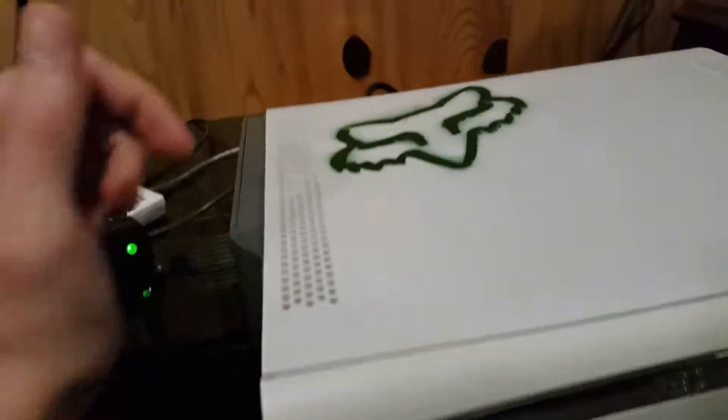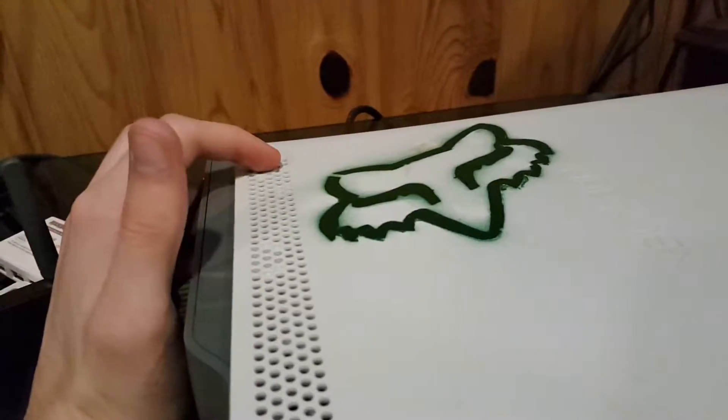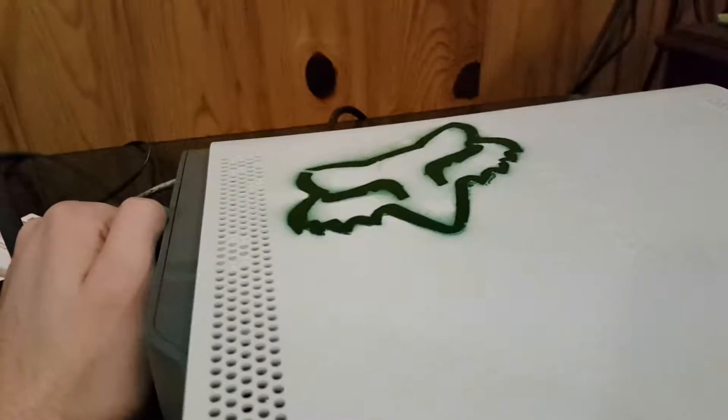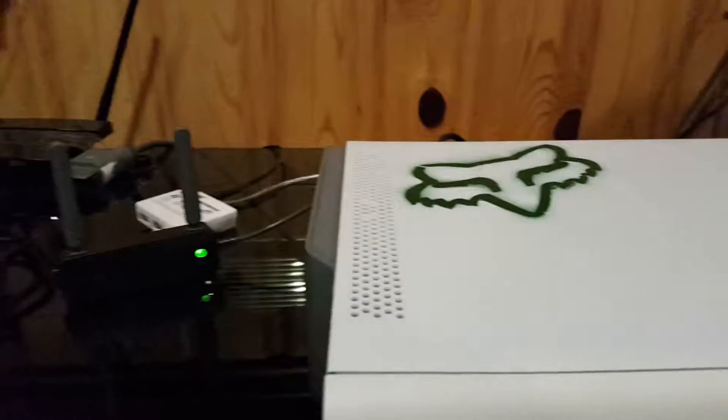As you know, I had a problem with the Ethernet chip at the back here. I had to reseat a new one in and it was working fine for about a month after that.